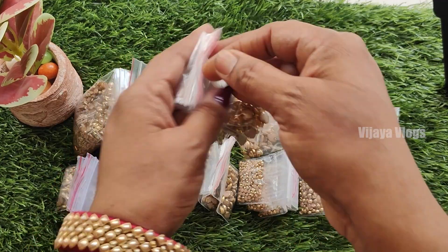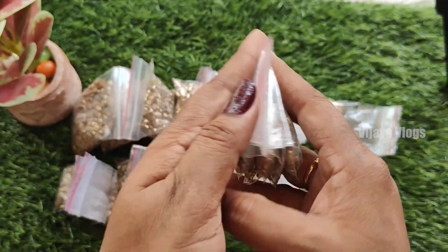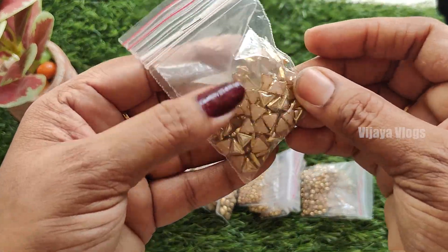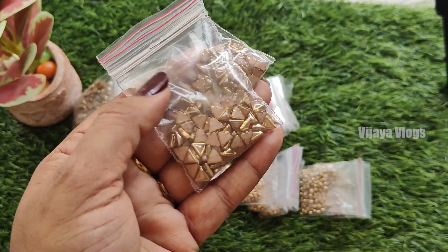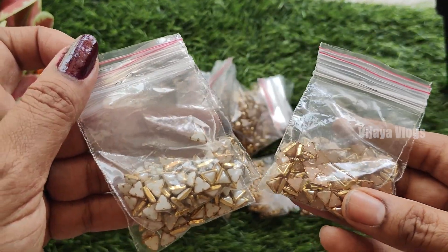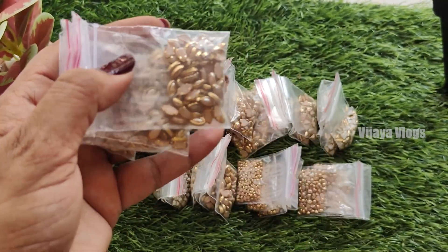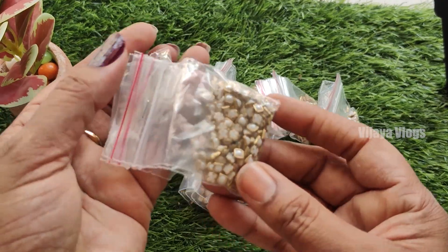Ceramic kundans, gold, and triangle shape. This is a triangle, white. This is gold and white. This is a color. I'm going to show you a little bit of size and a little bit of ceramic kundans. I'm going to show you a little bit of gold.